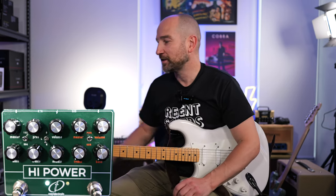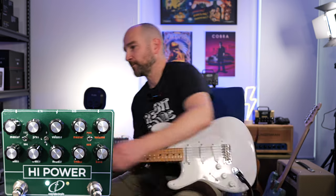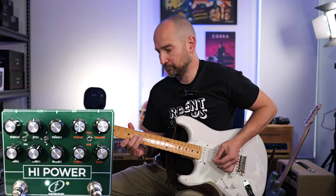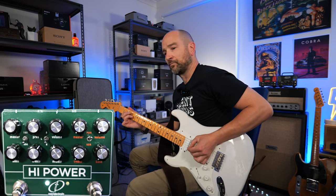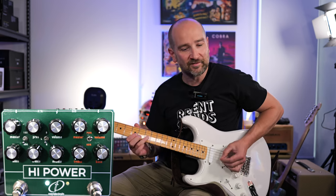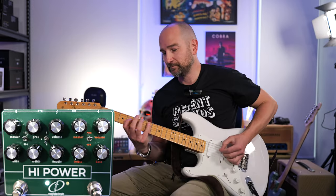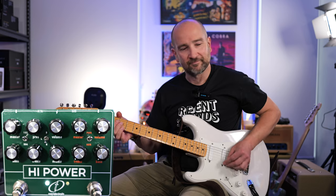With the gain control at about one o'clock, let's look at the two-way toggle switch, starting in the up position — the most open-sounding position. As I flick it down, you get more compression and a little bit more gain. Both feel really great to play when you turn down, and it still cleans up beautifully in both positions.